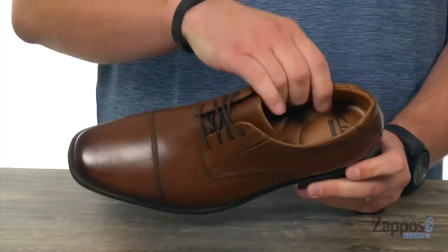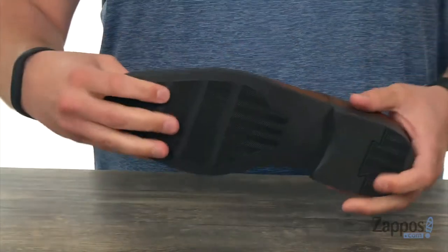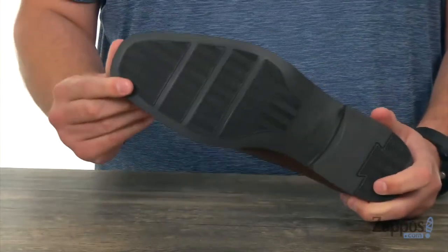It does have a really comfortable inside lining there with plenty of padding in that footbed and a sturdy synthetic outsole down here. So what are you waiting for?